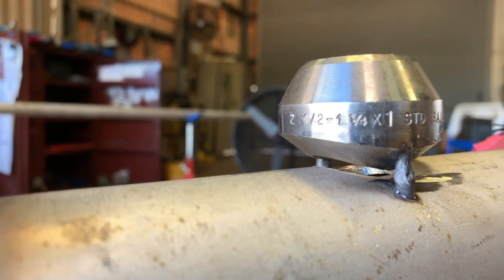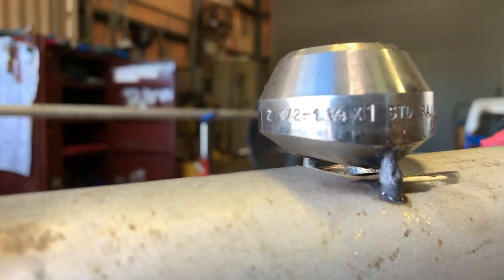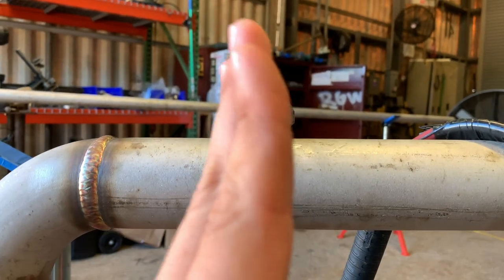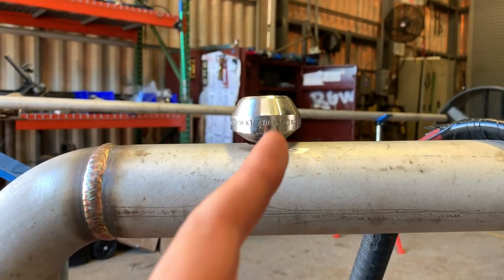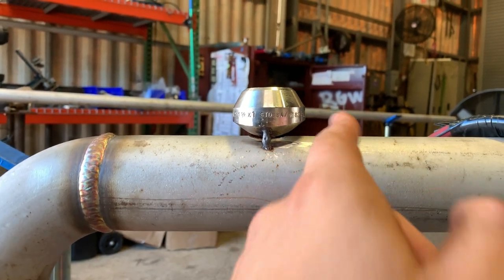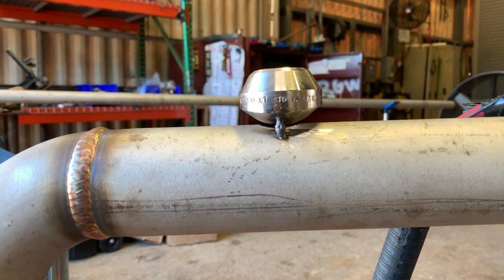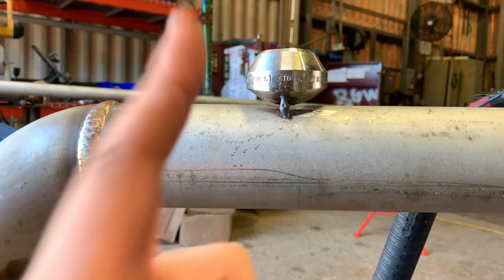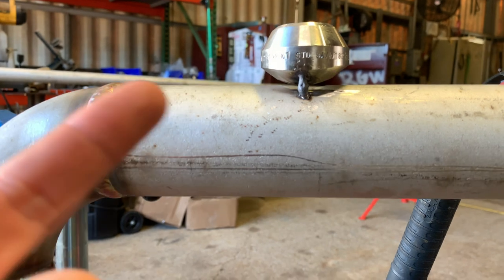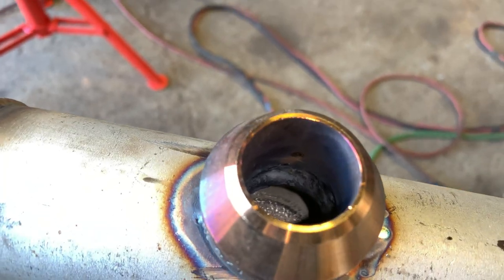We have a couple of bridge tacks and we're gonna go ahead and get a purge going and start welding on it. As you can see it's tilted this way a little bit, so I'm probably gonna have to weld this quarter first and just keep checking level from there. Heat travels the way you're traveling, so if you're running this way the heat is gonna pull everything that way, or vice versa - so keep that in mind.